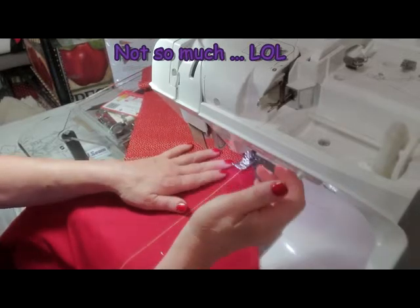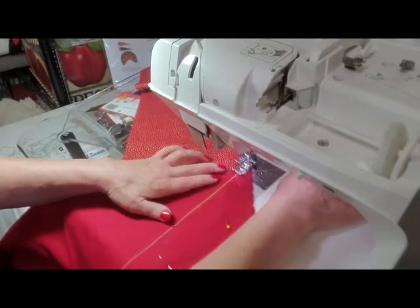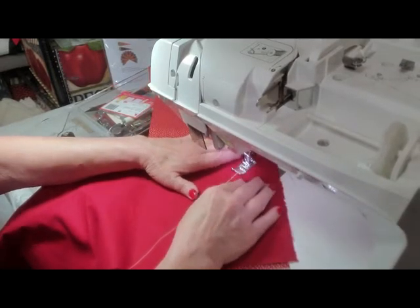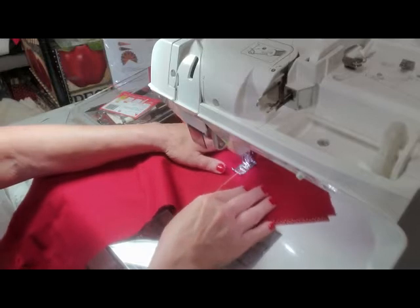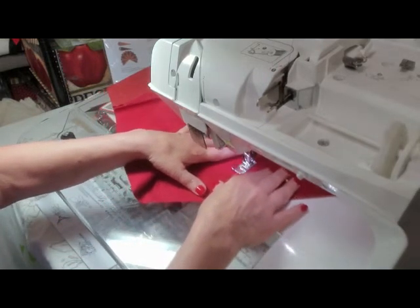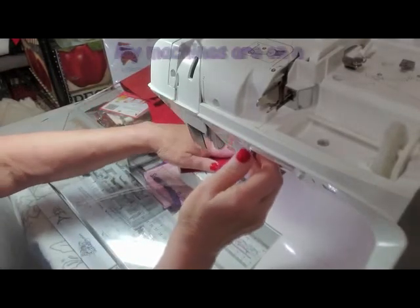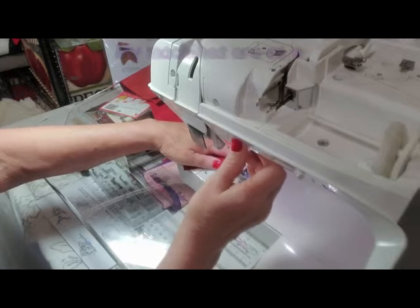So I'm going to sew on that line — I'm right on top of the line. I'm pulling my thread out of the way. I don't sew very fast. I'm using a sew steady table to give me the extra sewing room. I love it, but sometimes when I stitch it gets to jumping if I try to go too fast, which I don't like to do.